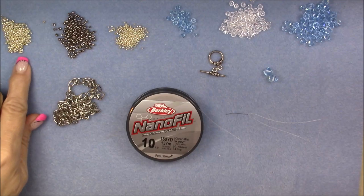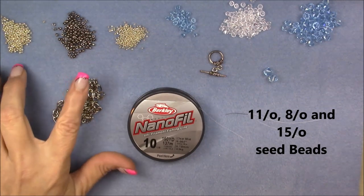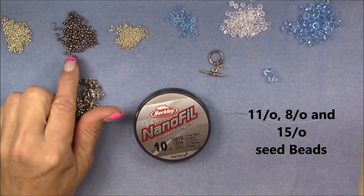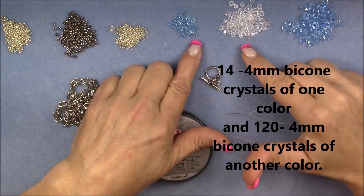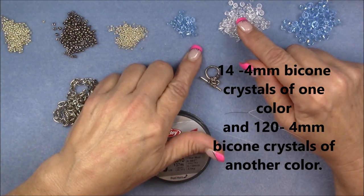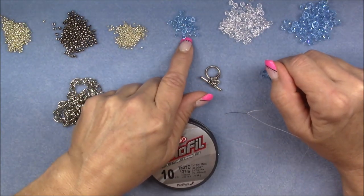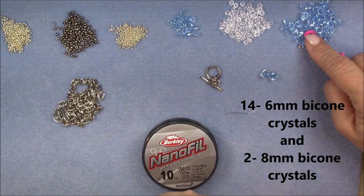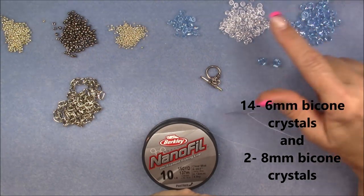For this project today, we're going to use 11-0, 8-0, and 15-0 seed beads. These are all Toho. The 11-0 and the 15-0 are the galvanized aluminum permanent finish, and the 8-0 is nickel plate. Then we will need two colors of four millimeter bicone crystals — you'll need more of one color than the other. I have more of my clear Swarovski four millimeter bicone, and then I have the Ceylon blue sapphire. And then I have some six millimeter bicones and two eight millimeter bicones, which are also the Ceylon blue, all Swarovski.